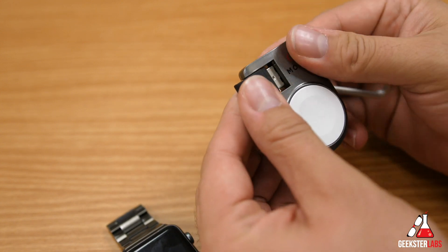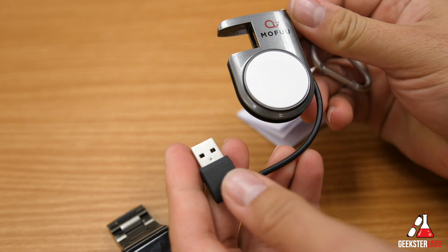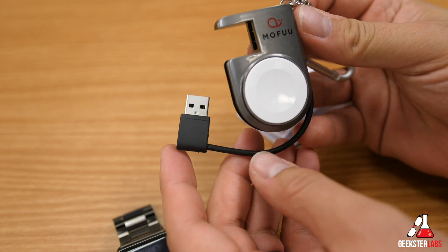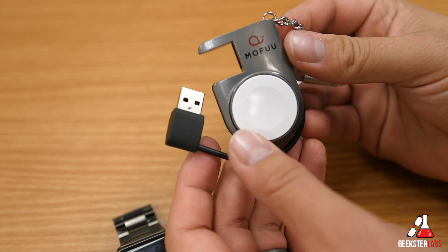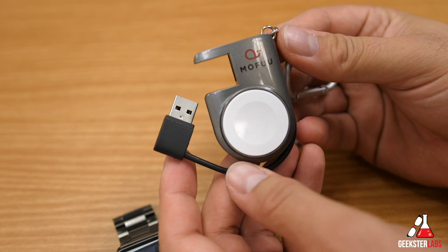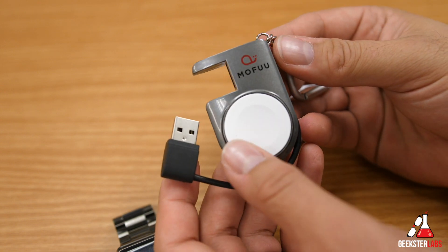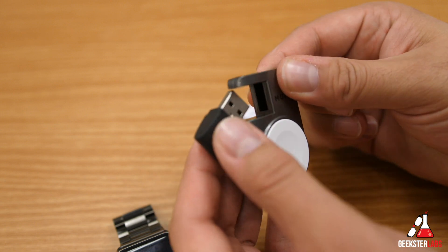As you can see, you pop off the side cable right here and it has a little hidden cable. It's a very short cable, so you have to keep that in mind depending on where you're going to plug it in. You can use this with backup batteries, plug into a laptop, plug into a wall adapter — wherever you would normally plug your Apple Watch cable in.